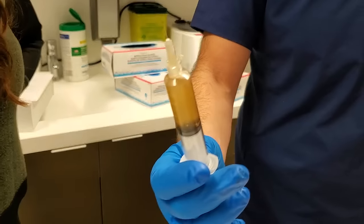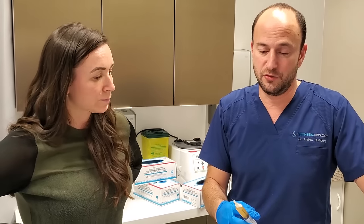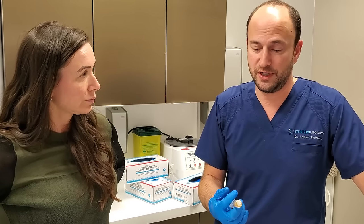So today we're doing a P-shot. We're going to inject some of this liquid gold PRP into the spongy tissue of the penis, which is the erectile tissue, which is what dilates and brings in blood to get an erection. With the growth factors involved inside, it's going to help improve the status, the health of the tissue inside to get better erections.